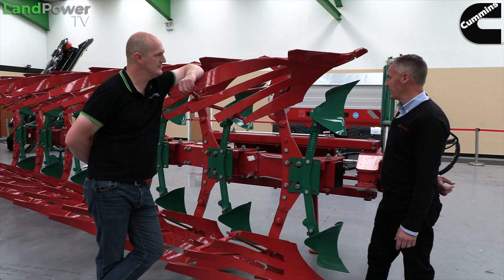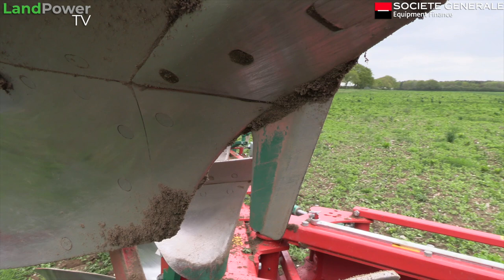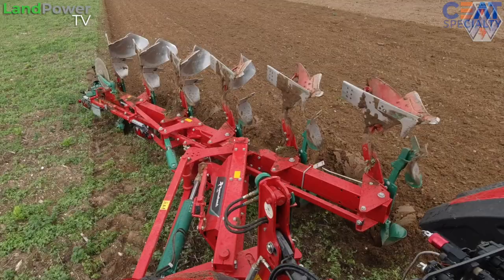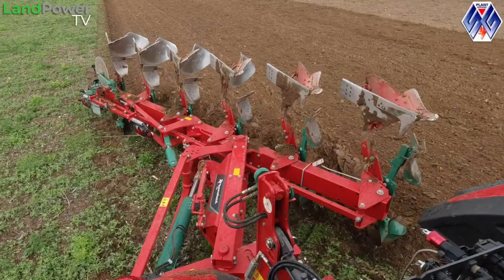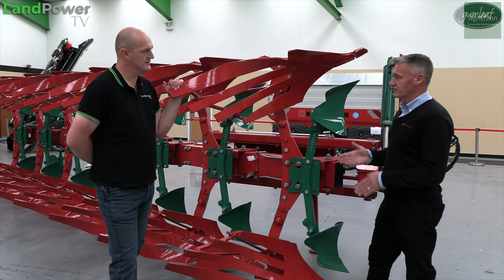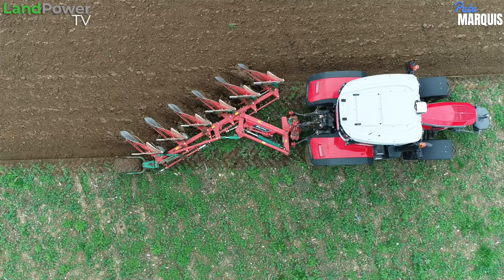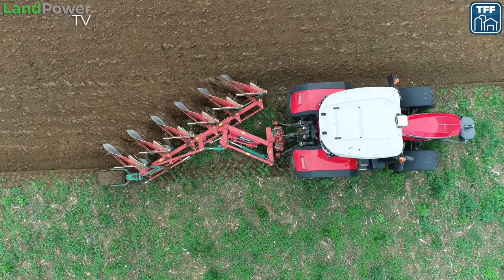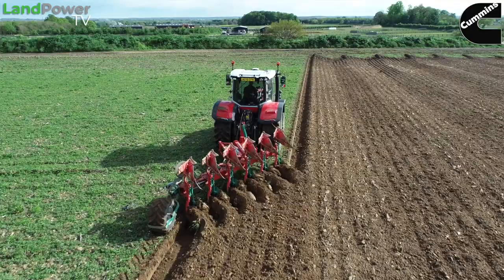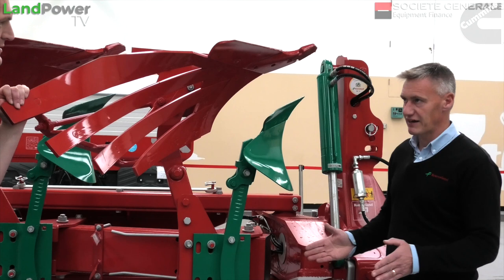Moving onto the side of the body - onto our land side - we can also have what's called a land side knife. It sits down the side of the land side and is there to control the amount of soil that goes into the furrow. For argument's sake, if the plow is set to 16-inch furrows, we will get exactly 16 inches of soil - not 16 and a half or 17 inches. The rear furrow of the plow has always been controlled by the disc, so we get exactly 16 inches on the rear. But on the rest of the furrows, depending on root mass, we can end up with quite a bit more soil. With the land side knife, it gives a nice, clean, precise slice so we get uniform furrows through the plow, and also helps with the inversion because you're getting the correct amount of soil through each body.